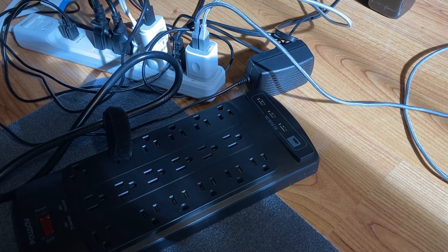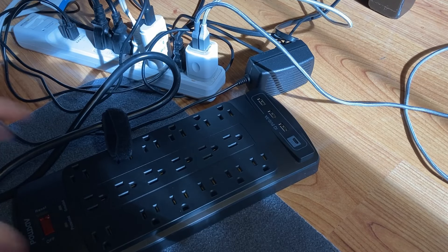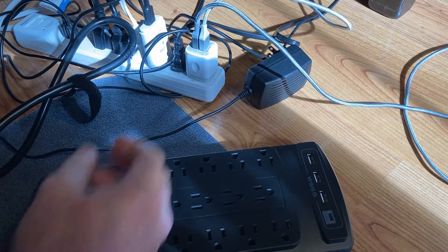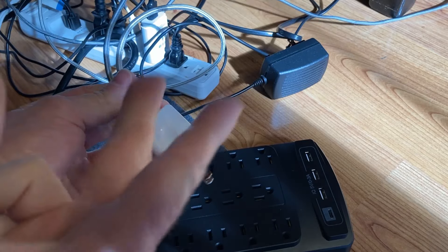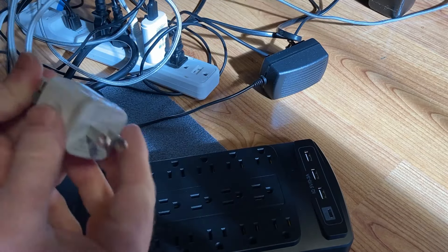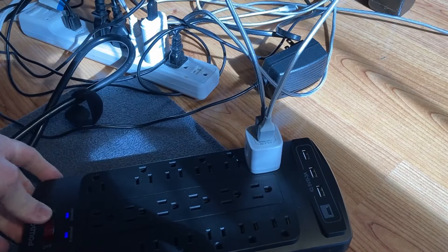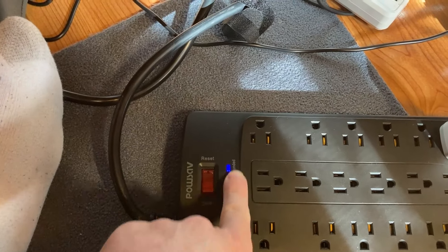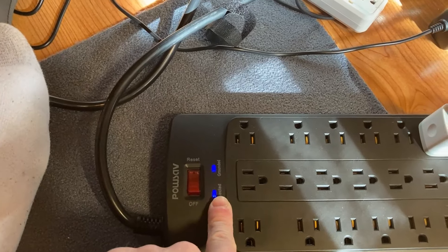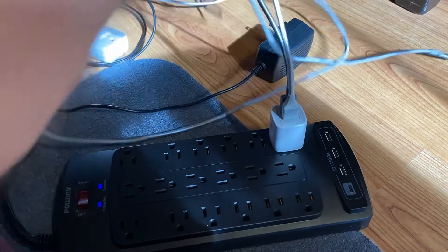I'm going to start by plugging this into the wall and unplugging mine. Mine's unplugged now — and the new one is plugged in. I'm going to plug in a USB hub since I have four USB devices and this strip only has three USB ports, so I'll still need to use it. Notice that it now shows 'Protected' and 'Grounded' on the indicator, which is nice — it lets you know everything is good.